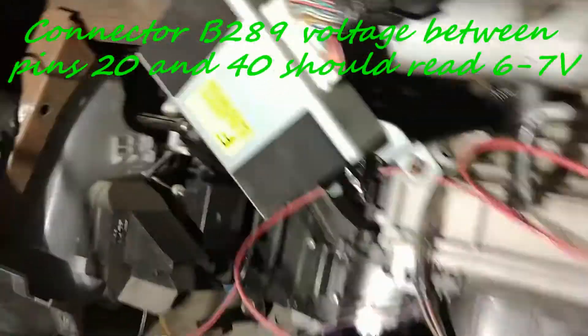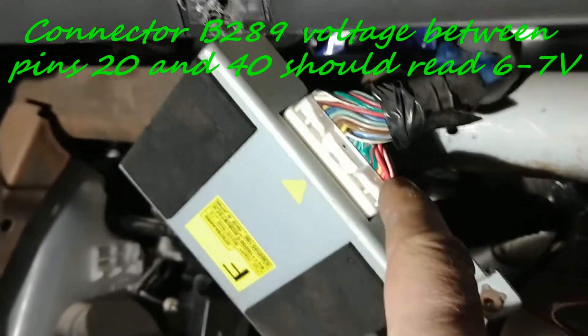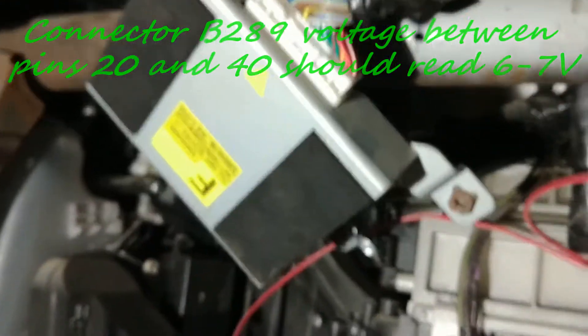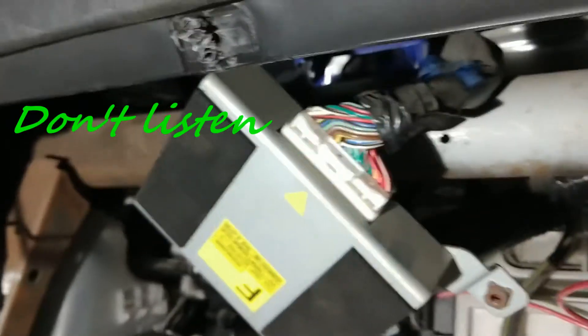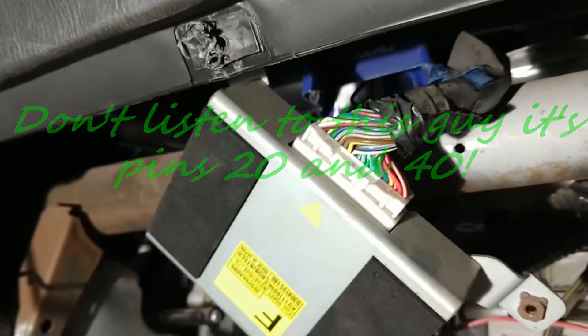If you need to check continuity with the DCCD module, you have to drop the glove box. The DCCD module is here, and here is the connector. You will have to check pins 1 and 40 for continuity with the connector under the dash.